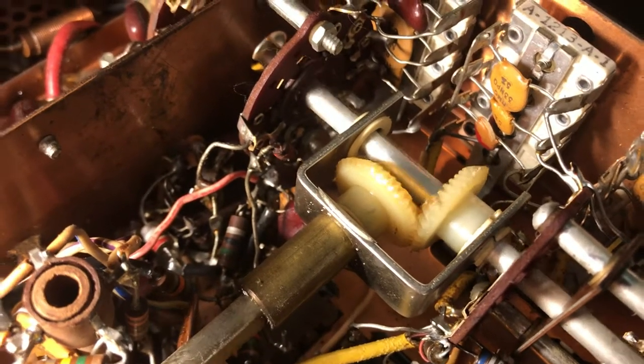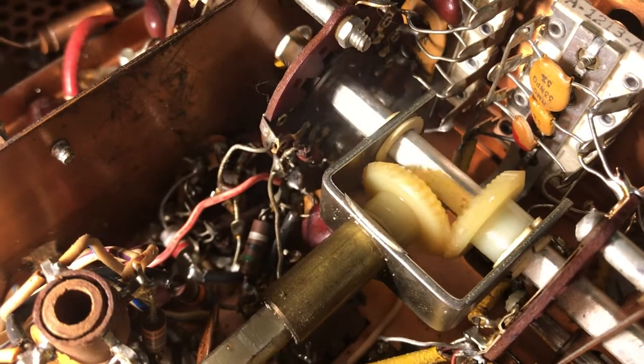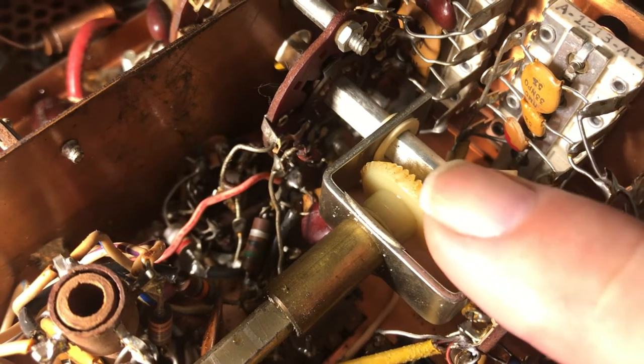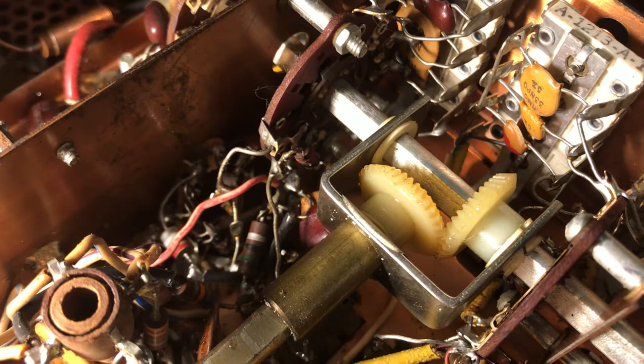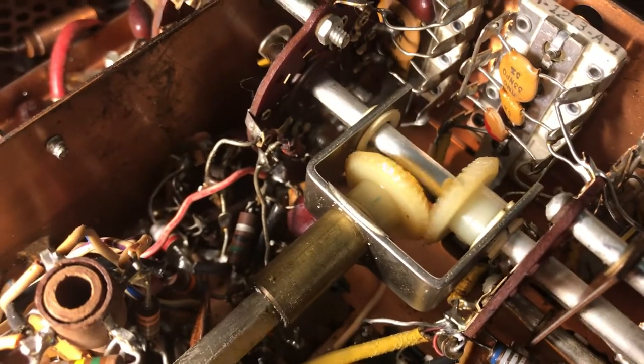It almost looks like someone has used this gear over by using one half of it — it looks like it's been ground down there, and somebody just turned the gear around. I don't know. It's a little radio.